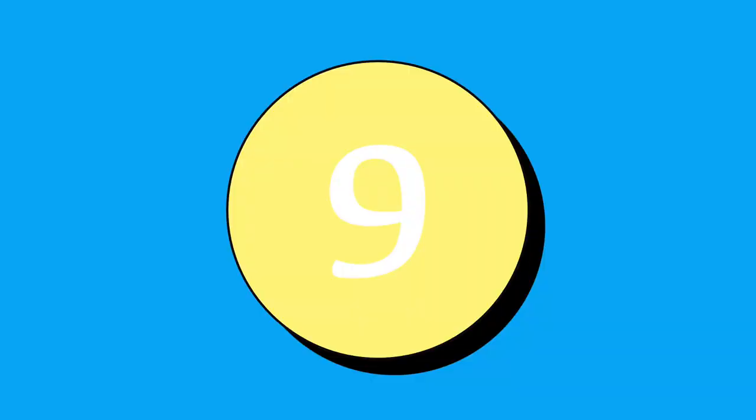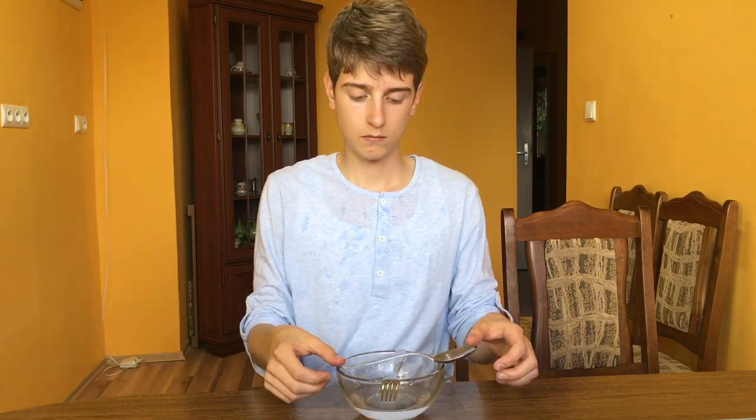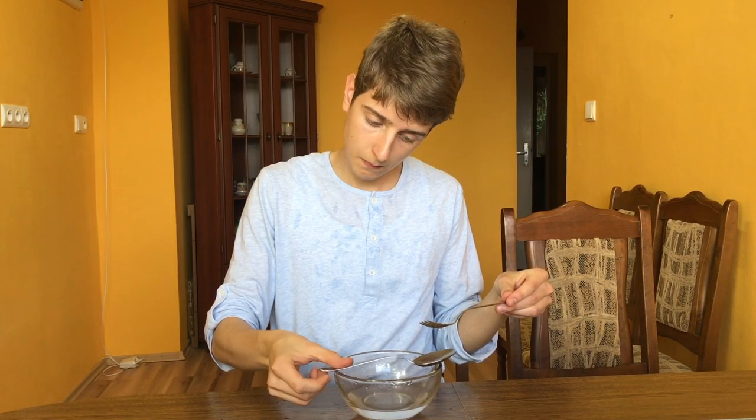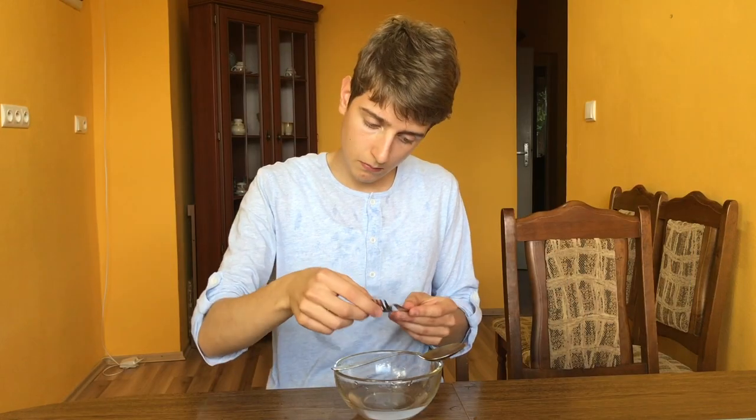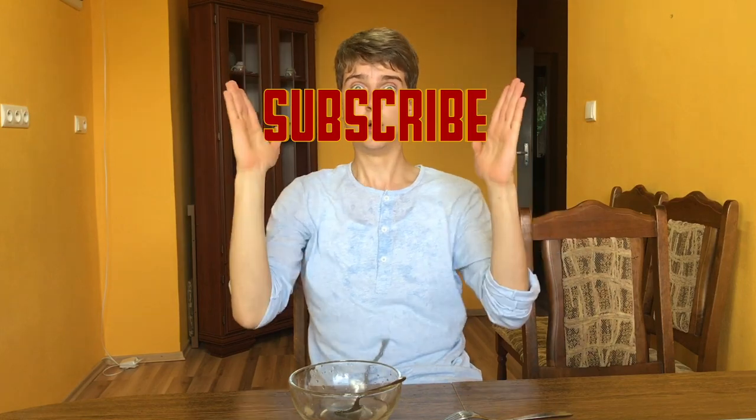Number nine, the last one: place your spoon on your plate when finished. When you're done, set your spoon down on your plate. In conclusion, only use your spoon for eating — not for drinking, not for peeing, not for sleeping, and not for pooping.